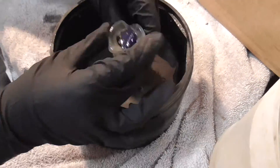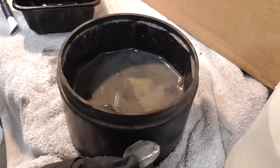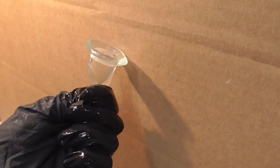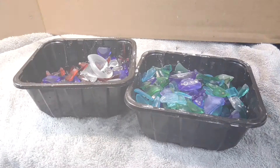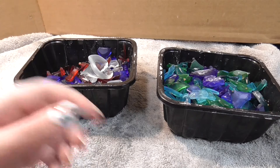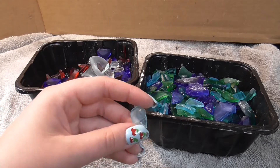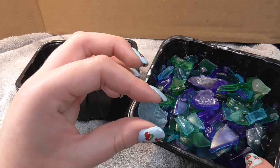I did the same brief cleaning process on the other barrel as well. Here are the two bins, each from the two rock tumblers — this is the first one, it had more glass; this is the other one. These ones have been drying for a little bit more time, so you can kind of see how they're starting to have that seafoam foggy look on them.